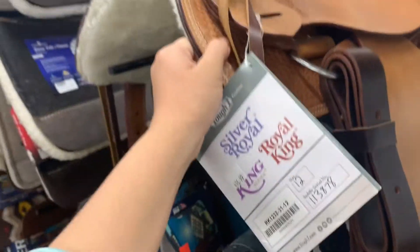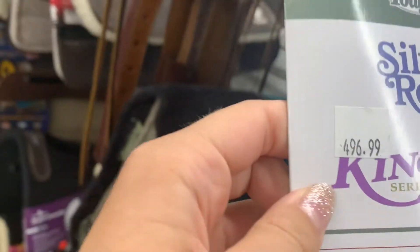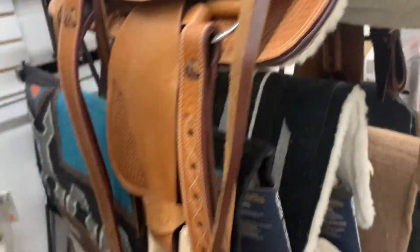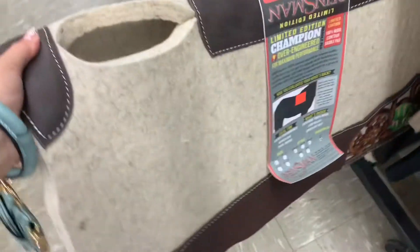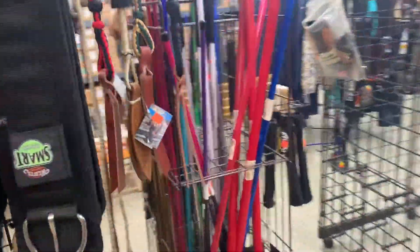Oh, the saddle is so adorable. Oh my goodness. Oh my gosh. It's so adorable and tiny.